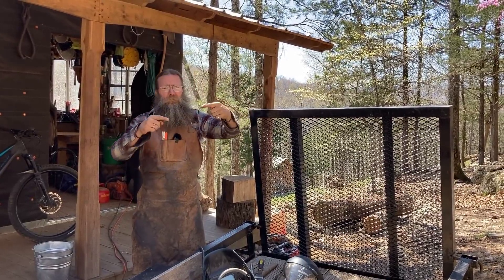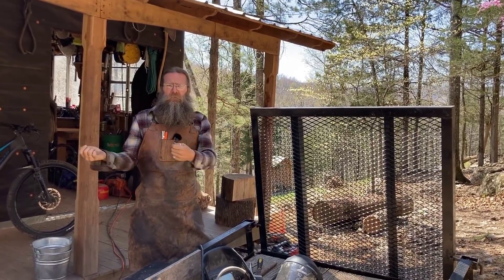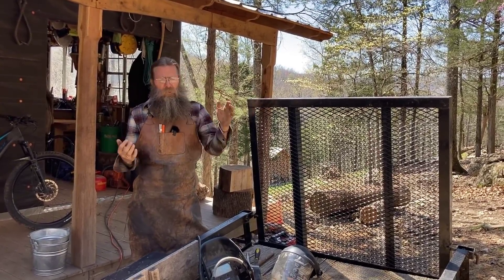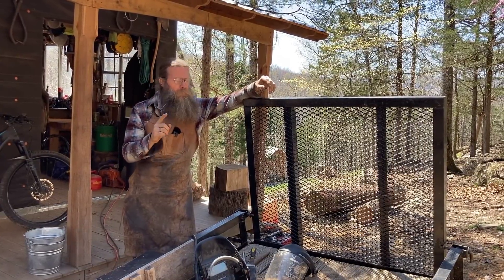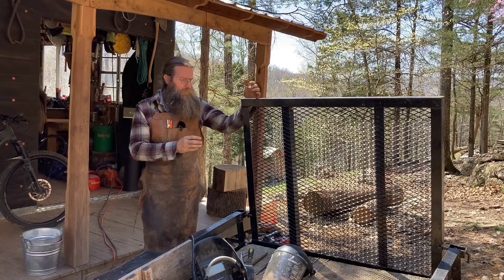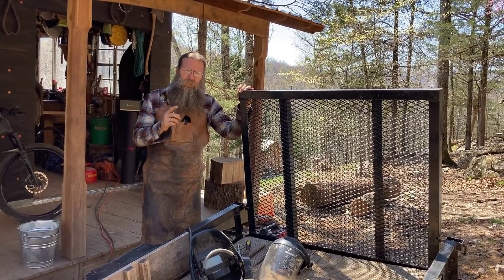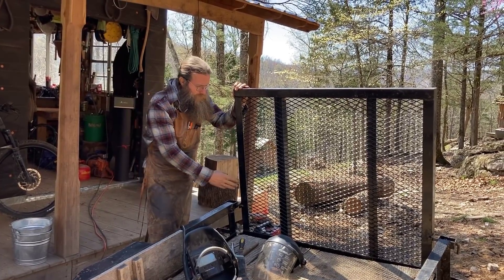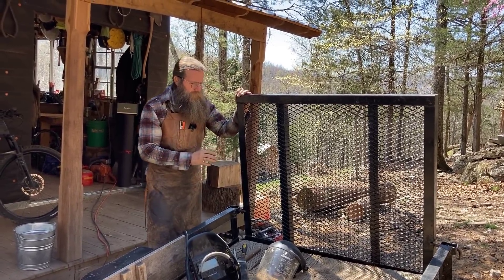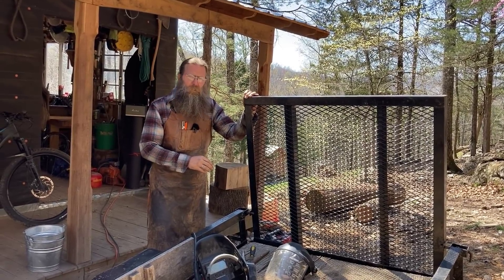We flipped one of the hinges around so we now have the option of letting the gate down and sliding it to the side. It will come off when we need it off and go back when we need it on. However, we accidentally created a problem — the gate won't stay centered, so that's going to take a little more engineering thought to ensure the gate stays centered.